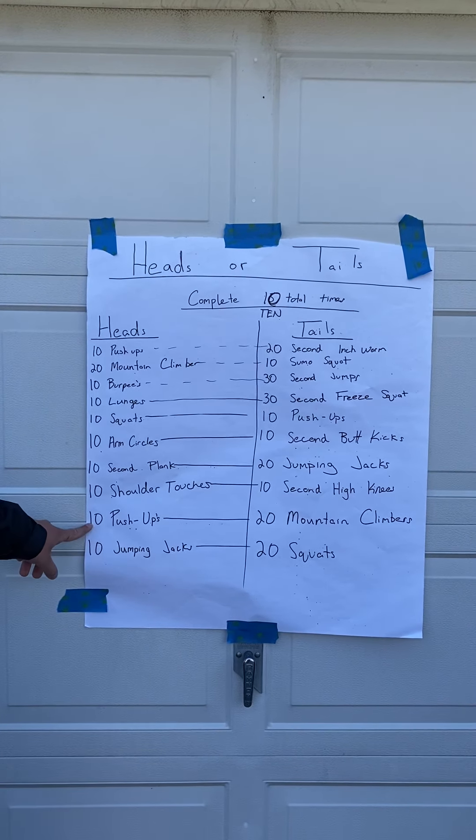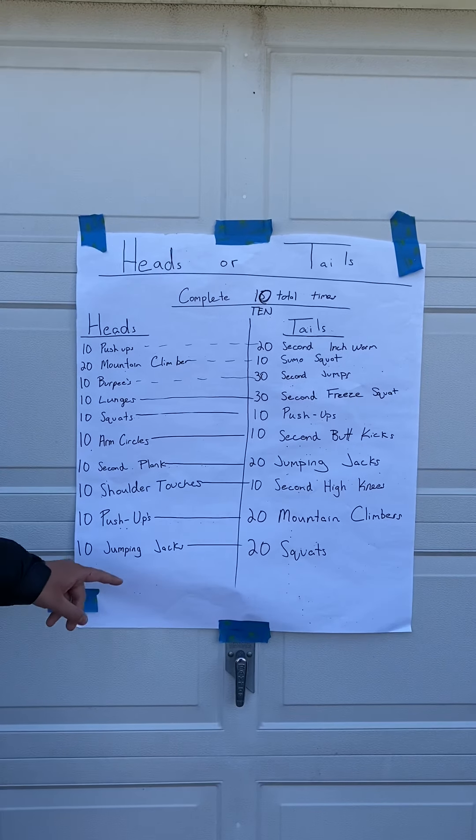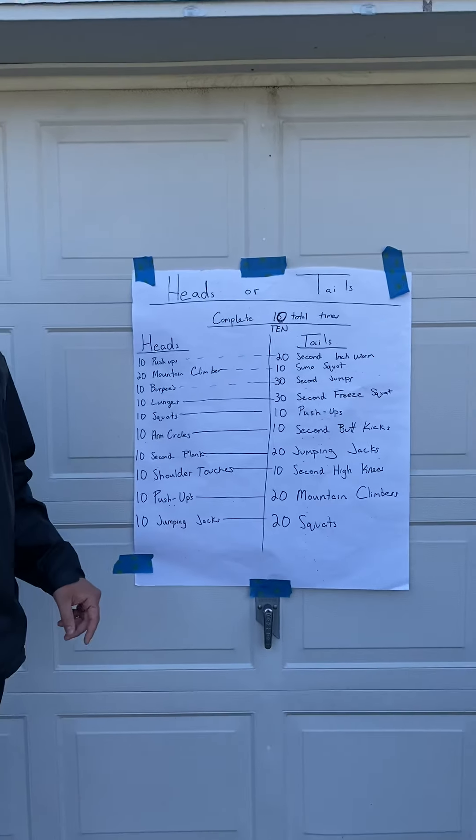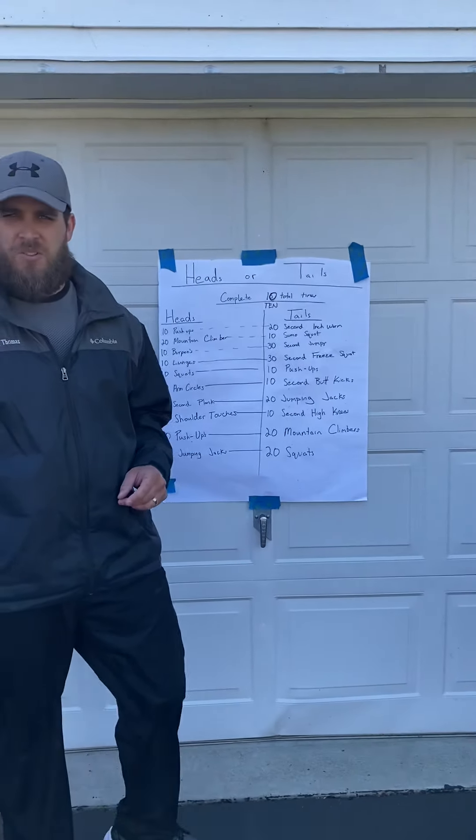10 push-ups, 20 mountain climbers, 10 jumping jacks, 20 squats. Alright, that's what we're gonna do — we're going to flip a coin and see what we need to do for the workout.